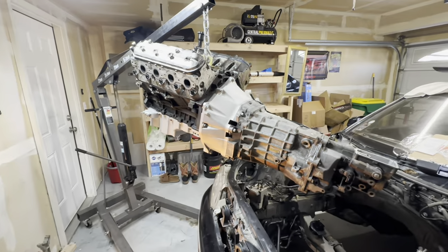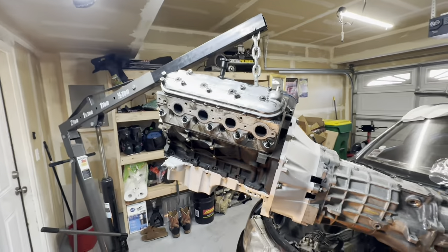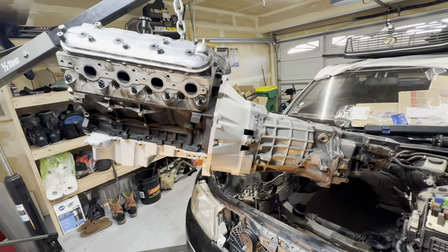Here it is - we got it mated to the T56. It's rocking a little bit right now but I'm going to put it in the engine bay right now and we're gonna go from there and see what mounting options we have.